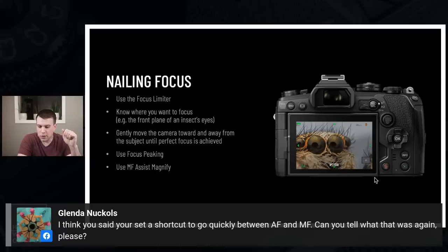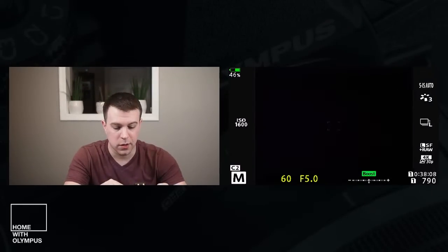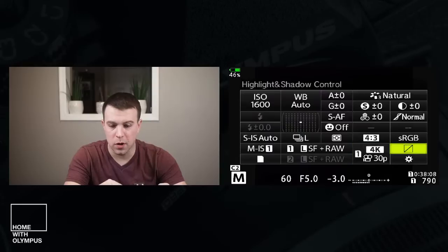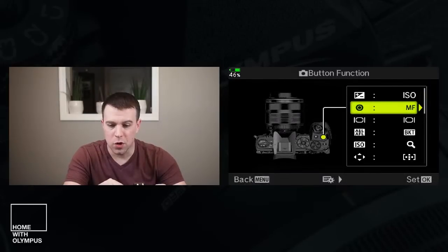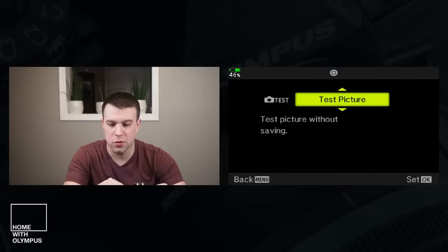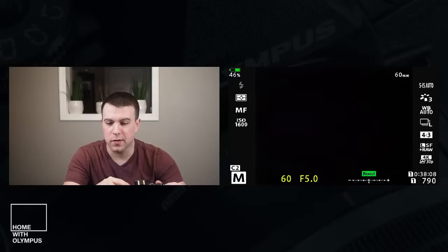There's a question about shortcuts to quickly go between AF and MF. If you're using the EM1 Mark III, II, or EM1X, from the super control panel you can change the record button to do whatever you want. I have it set to manual focus. On the super control panel when I hit that button, you see it toggling between MF and SAF — toggling autofocus and manual focus at the press of the button. Great question.